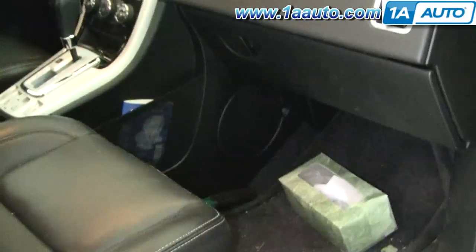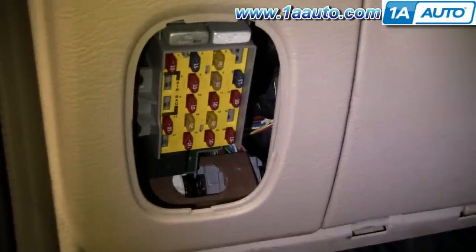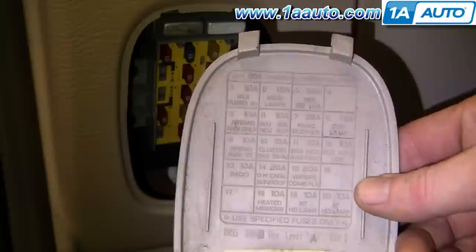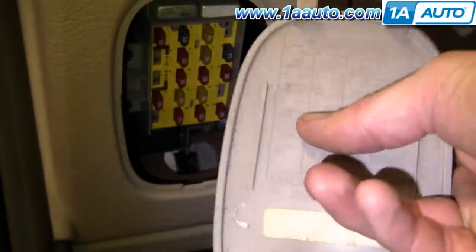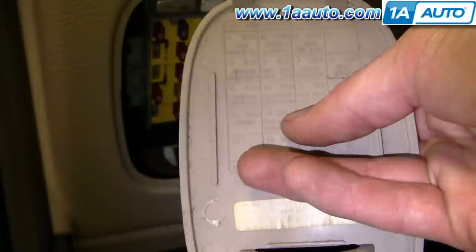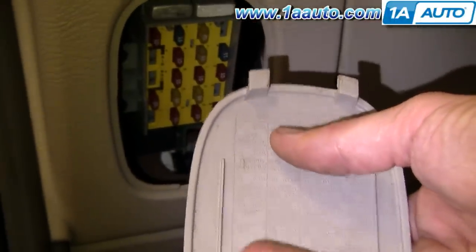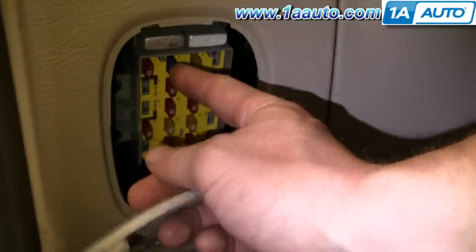Then on a Chrysler PT Cruiser — just a couple of different examples — this is just a little door right here next to the driver's seat. On the back of that door, it may be hard to see, but you can see some writing that shows you which fuse goes with which circuit. Maybe your taillights or your radio is not working. You look for whatever accessory you might be having a problem with, find the fuse, and then pull it out and check it.